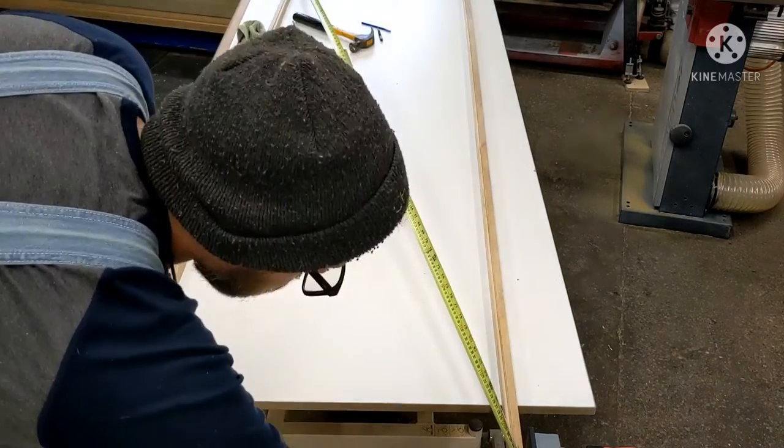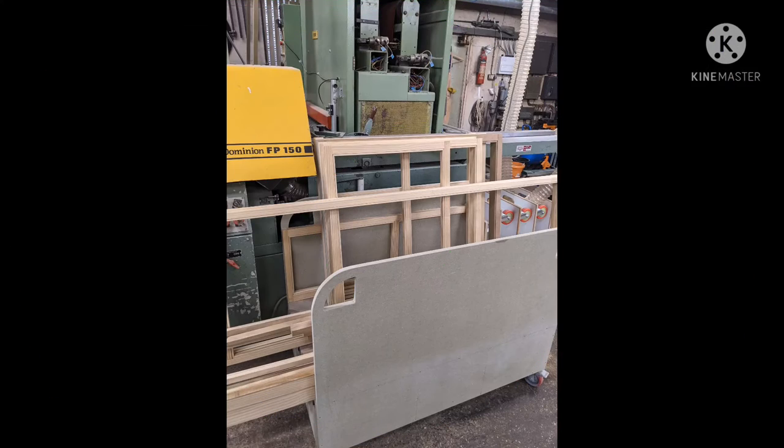And that's pretty much it — that's a face frame made. Just checking the diagonals to make sure it's square, and that goes on the stack with all the others. There are 40 frames on this job. Thanks for watching, cheers.